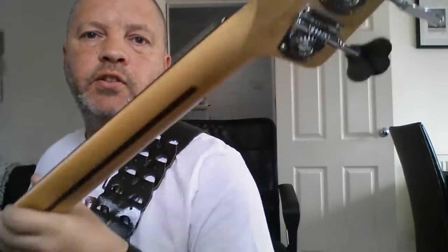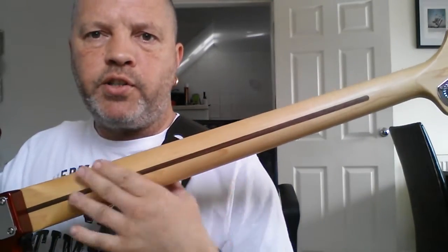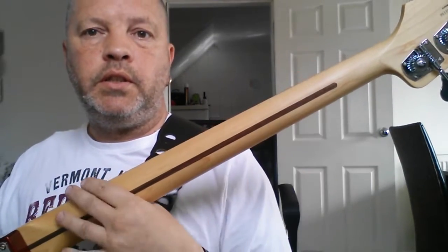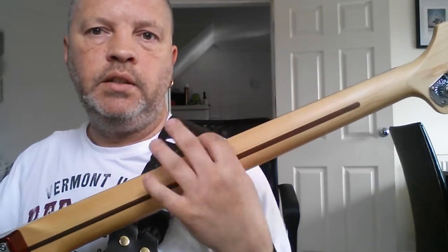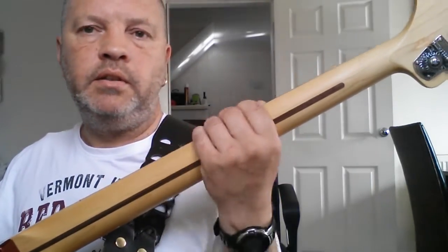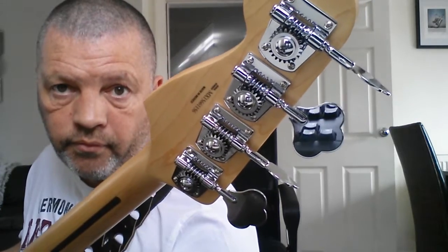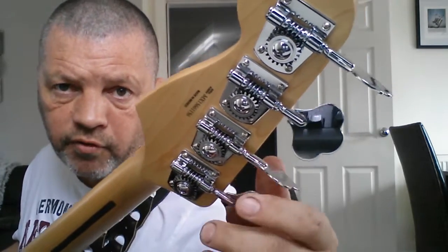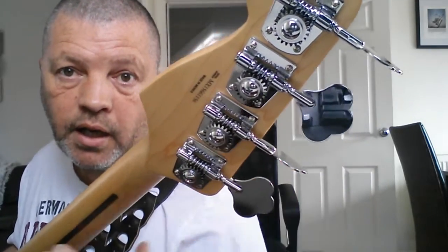This particular model has a lacquered finish on the front of the headstock, but the rest of the neck has no lacquer — it's just oiled. The previous Fender Jazz Bass I had had a lacquered rear on the neck and it was horrible and sticky.